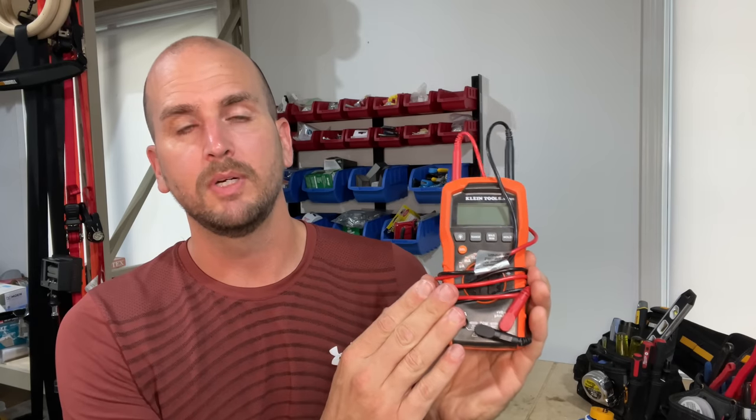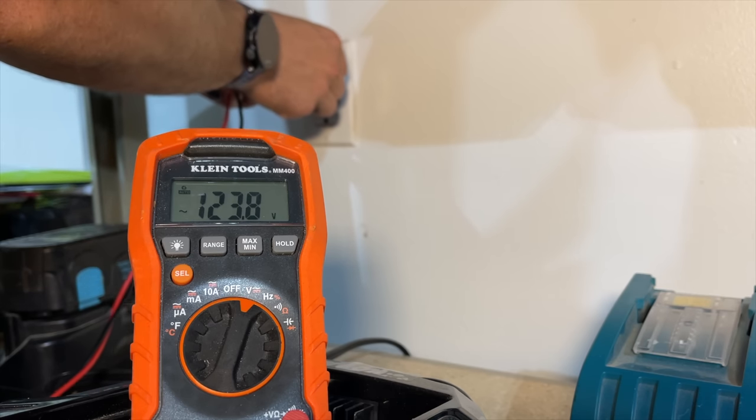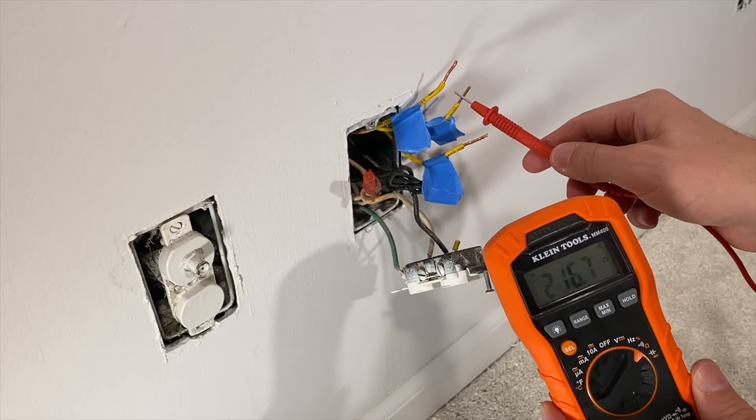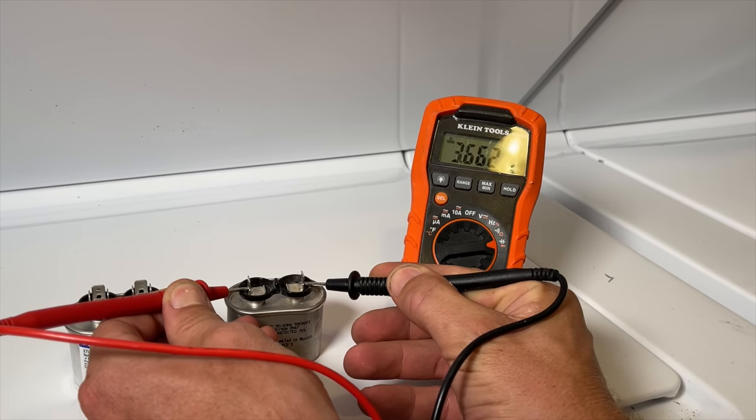If you want even more capability, go with a digital multimeter or DMM. This relatively affordable one made by Klein Tools lets you measure exact voltage — for example, are you getting 120 volts to that 15-amp receptacle? You can also measure at your light switch to check for lower voltage indicating a wiring issue. Make sure it has resistance and continuity checks, and also capacitance measurement. The capacitance feature came in handy for one of my rentals where I measured a capacitor below its expected microfarad rating and was able to troubleshoot and fix the issue without calling an HVAC tech.